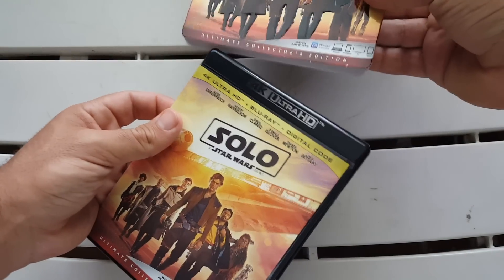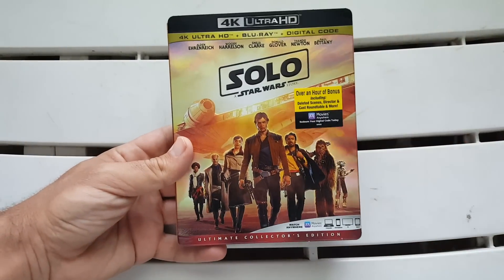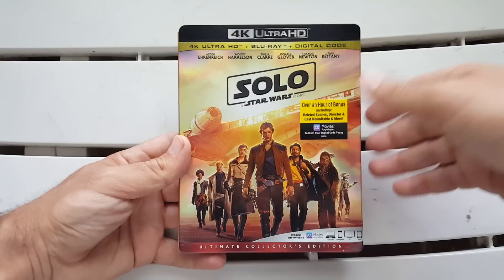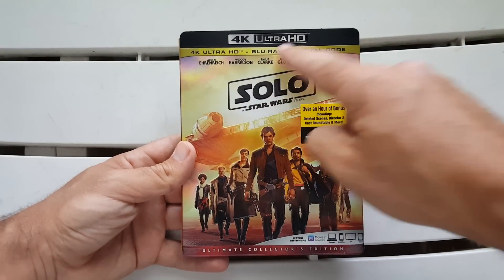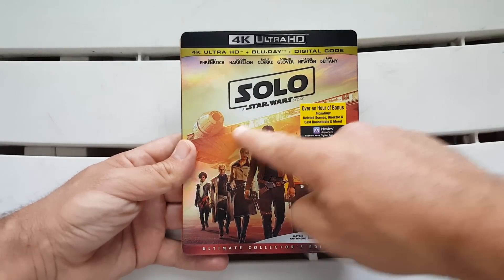That's it for everything — that's basically it for the whole entire unboxing. Three-disc set, a nice slipcover, and it's a fun movie. Again, I want to thank you so much for watching. I hope you enjoyed my unboxing for the 4K Ultra HD Blu-ray and Digital combo pack of Solo: A Star Wars Story.